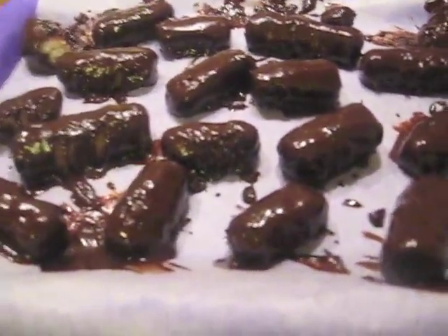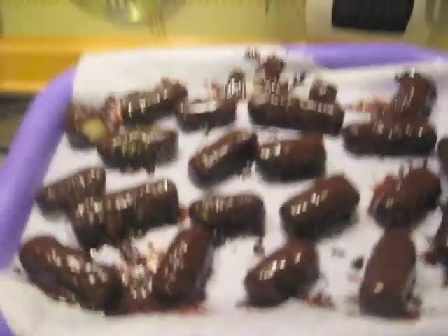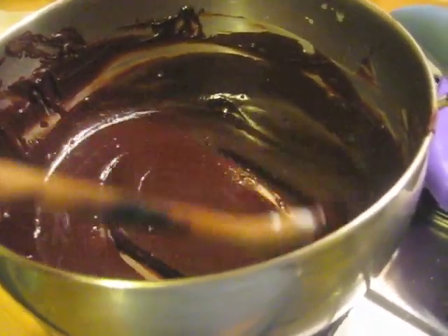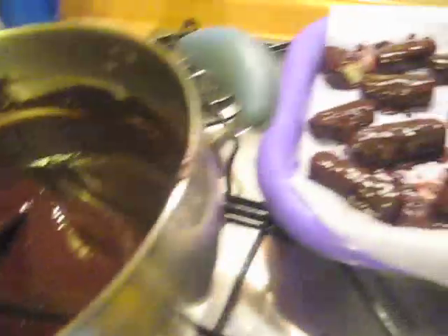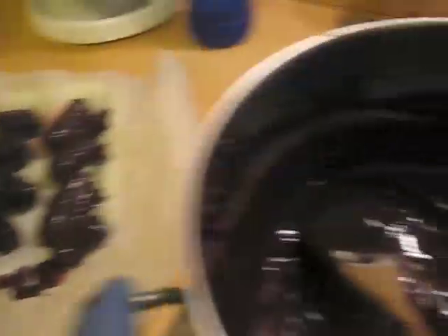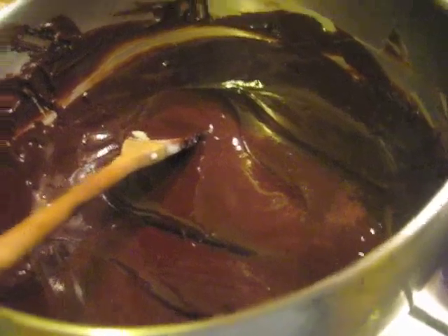Una volta bagnati i bounty nella cioccolata, ecco come verranno. Adesso bisogna farli riposare in frigo e poi potete mangiarli. A me ha avanzato un bel po' di cioccolata. Per questo direi, io ho messo una stecca da mezzo chilo, più un'altra quattro cubetti. Potrebbe bastare anche una stecca di cioccolata per 45 bounty che sono usciti a me. Poi vi potete regolare voi della quantità che serve.